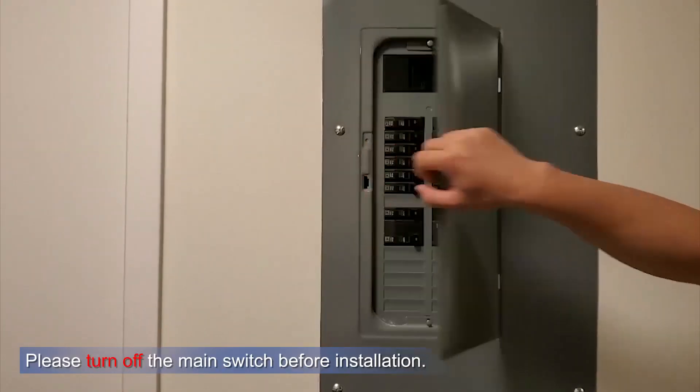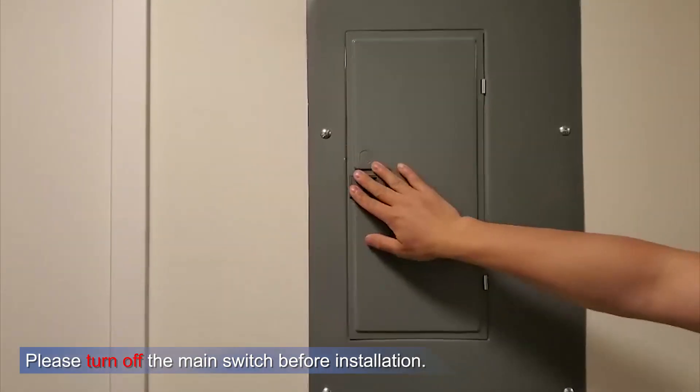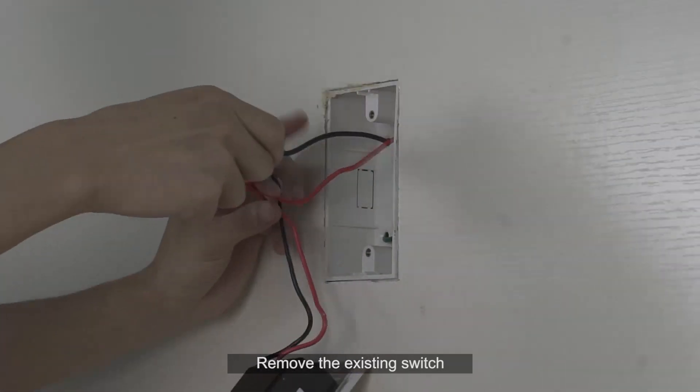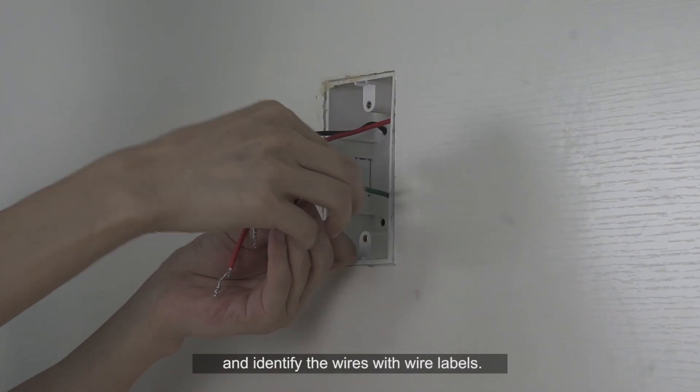How to install. Remove the existing switch and identify the wires with wire labels.